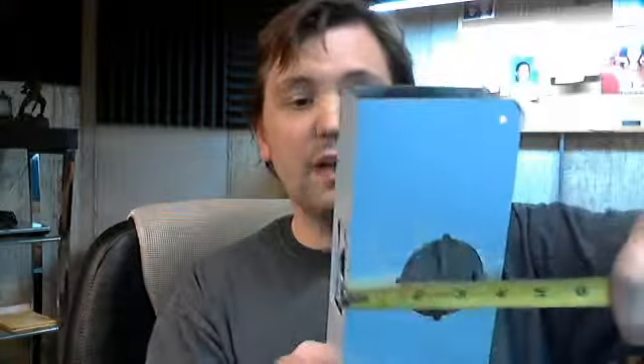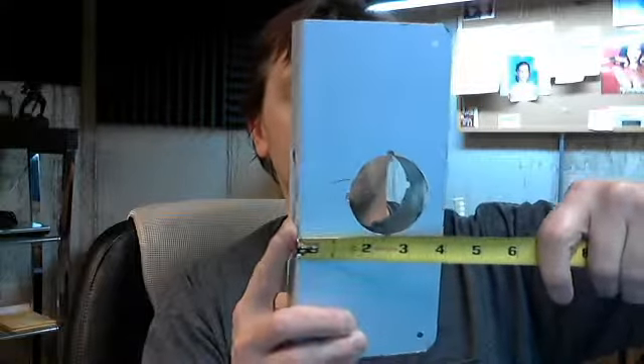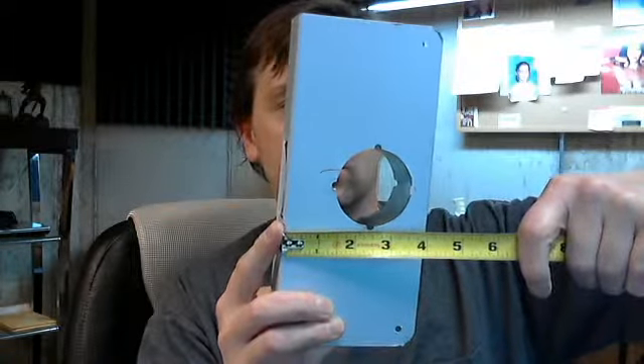The hole is a 2 3/8 diameter hole, which is very common, at a 2 3/8 backset — again, very common for residential applications.